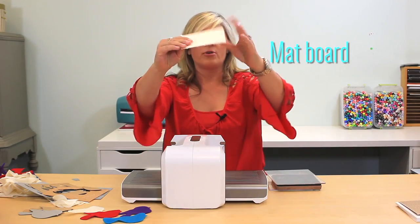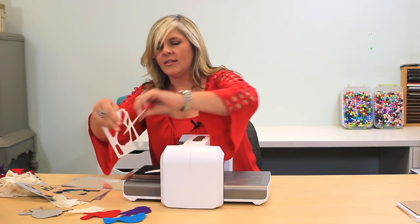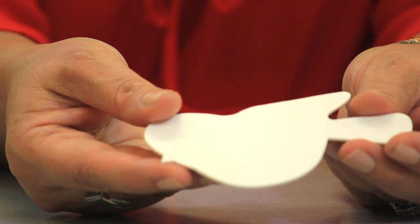This is mat board, so this is pretty heavy-duty stuff. And there you go. Take a look at that. That's pretty amazing.